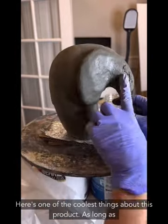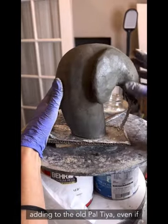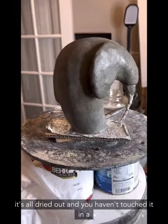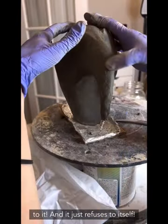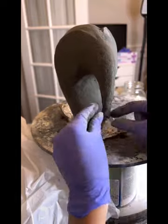Here's one of the coolest things about this product: as long as you've left that edge forked, you can keep adding to old Paltaya even if it's completely dried out and you haven't touched it in a year. You can keep adding more Paltaya and it just fuses to itself. Smooth all of this in and keep adding.